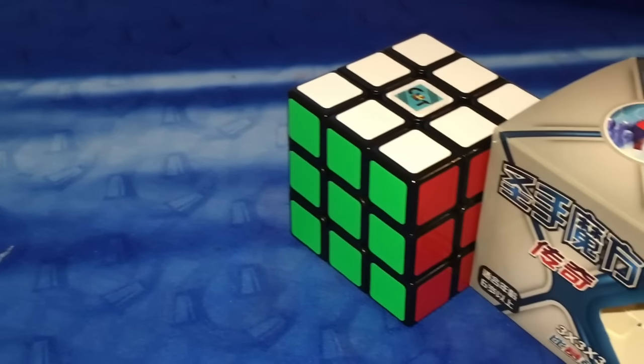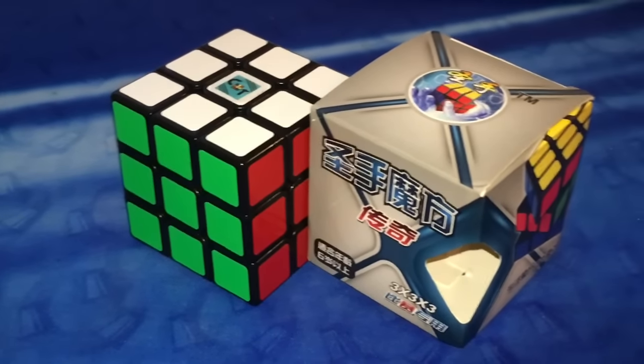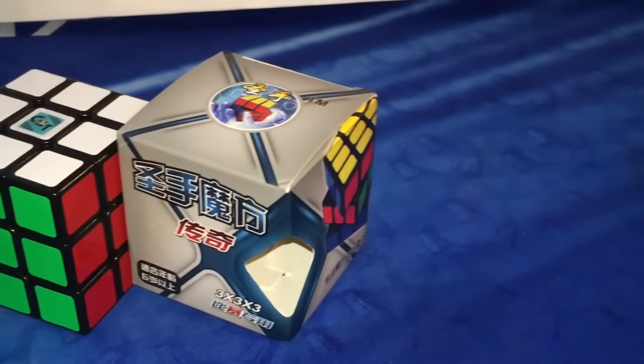Hey guys, what's up? It's Cubie time and in today's video we have a review of the Shang Shao Legend 3x3.